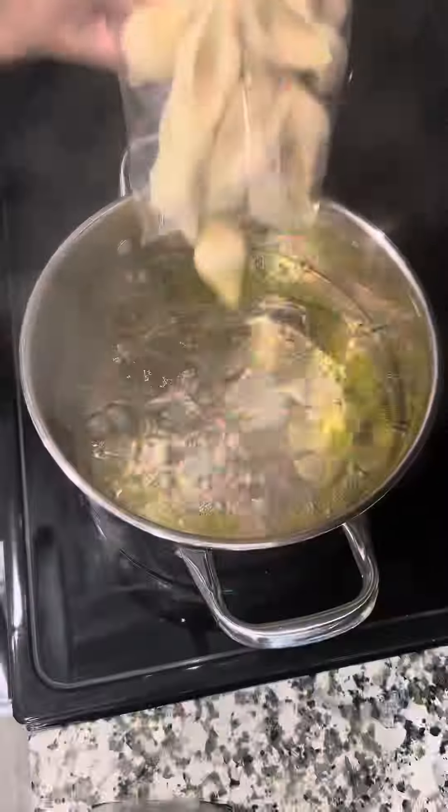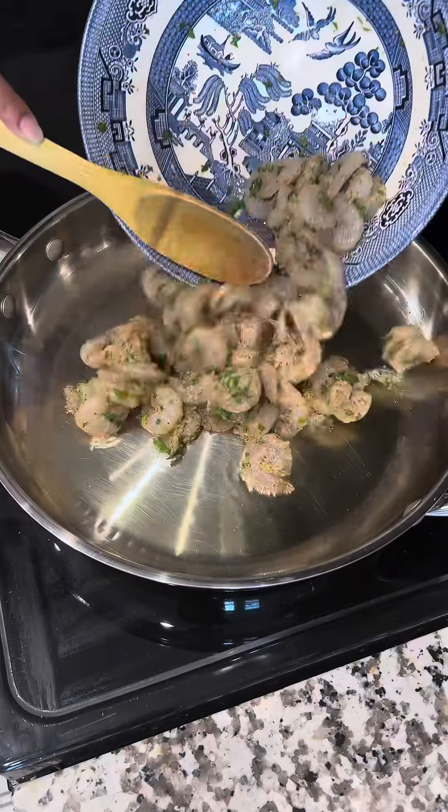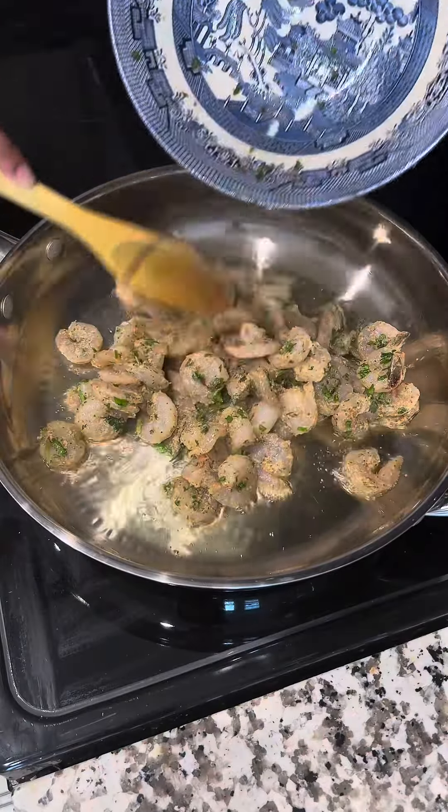Now we're going to go ahead and boil our pasta shells. Then we're going to cook our shrimp, and once that's all done, we're going to chop it into pieces.